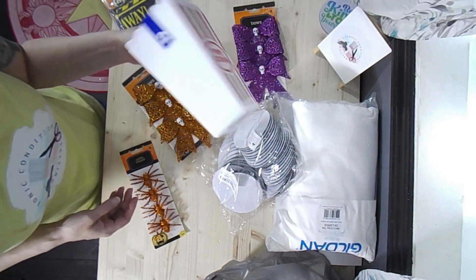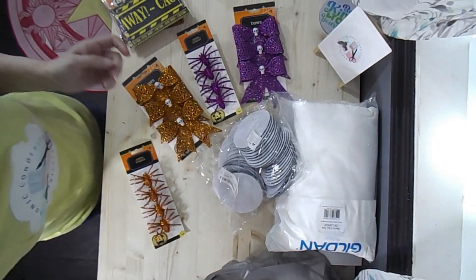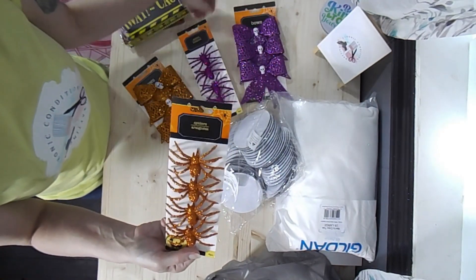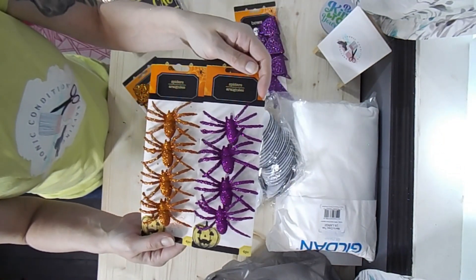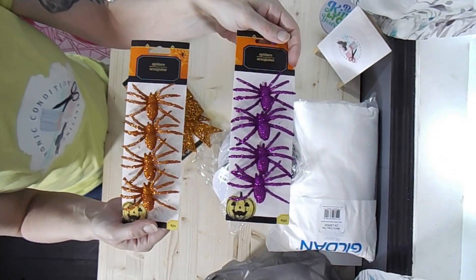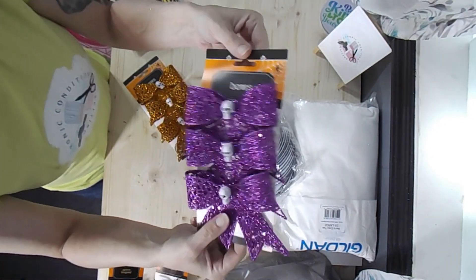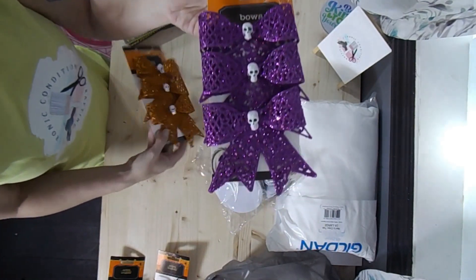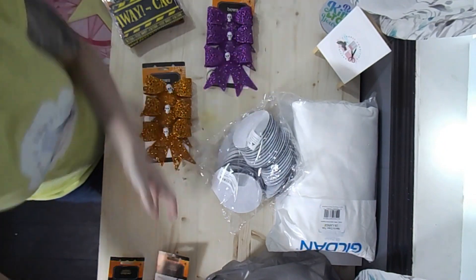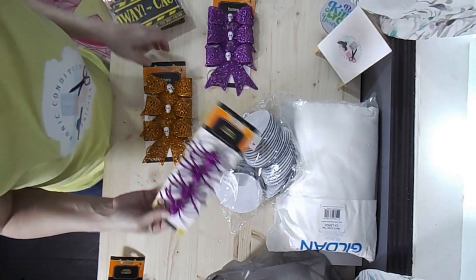I made these with scraps before and I'll make some more to put out when friends come over. These have little clips on them. They had spiders and I think they had bats as well but these are what I picked up. These ones do not have the little clips on them, but when I saw these I thought — what about making them into hair bows? Since these have the clip on them, we'll deconstruct these and figure out how to make it work.